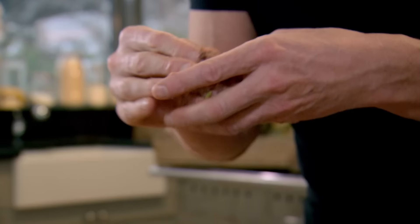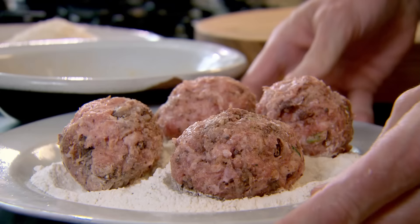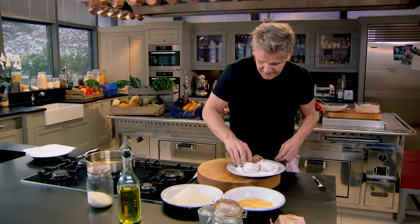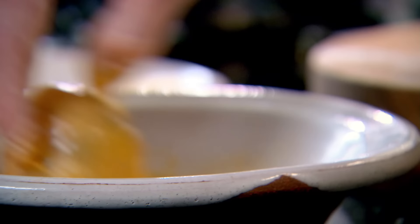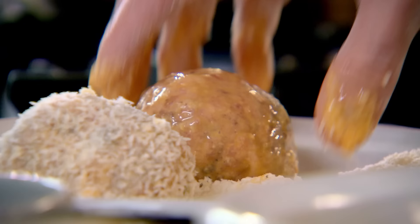It's really important to keep that nice even coating of sausage meat around the egg — you don't want it too thick, otherwise it gets too dense and unappetising. Give them a light dusting in the seasoned flour. If you don't put the flour on, the egg wash won't stick; if you don't put the egg wash on, the breadcrumbs won't stick. Into the egg, roll it round, shake off any excess egg wash, and roll it into your breadcrumbs.